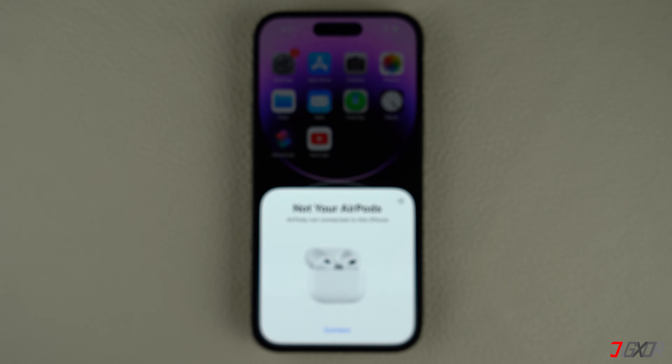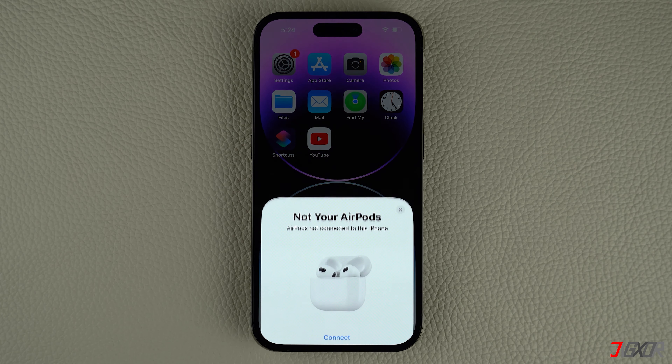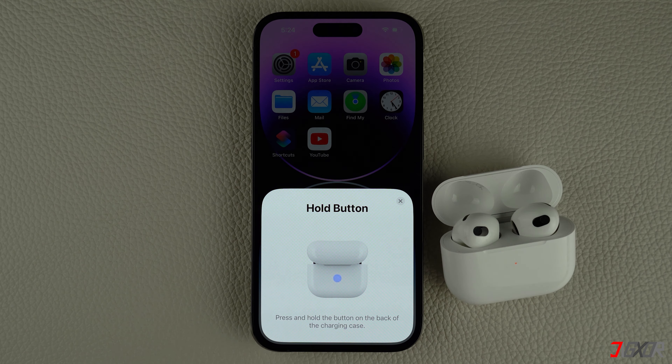After that, reconnect your AirPods to your iOS device. While your AirPods are still in their charging case, keep the lid open and hold them close to your iPhone or iPad. Then follow the on-screen instructions to complete the pairing process.